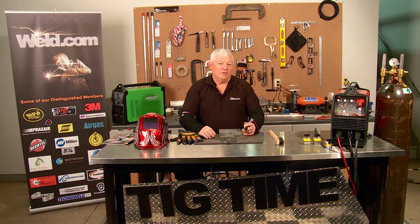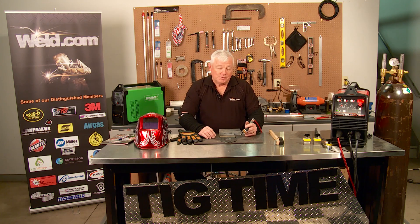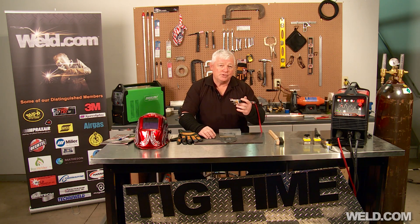Hey, welcome to Weld.com, home of TIG Time. I'm Mr. TIG. Today we're going to put together some materials that you've asked for. One of them is steel to brass. The question comes up: can you weld steel to brass? And the answer is no, you can't weld it.